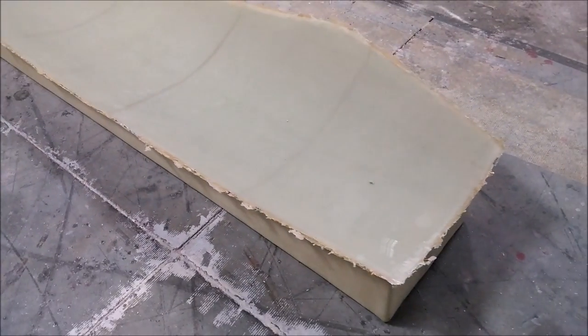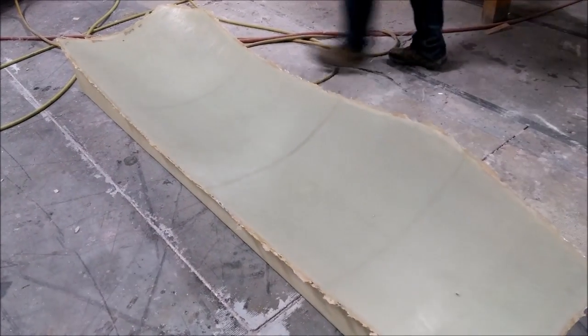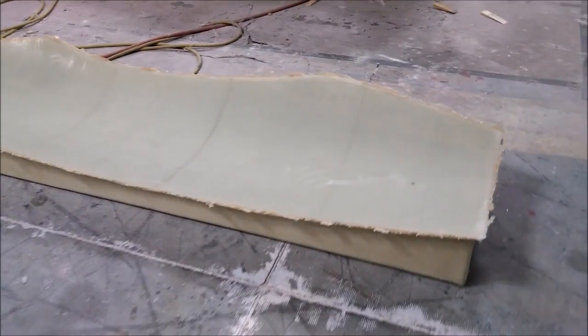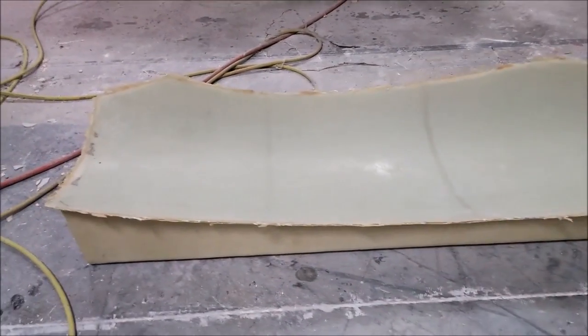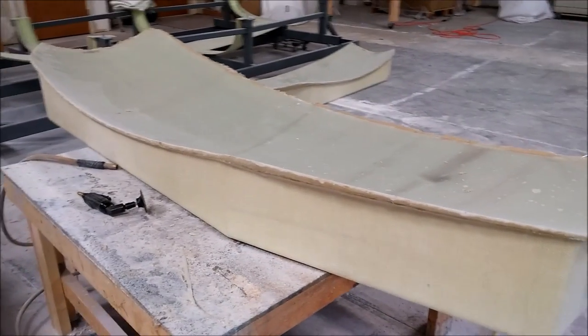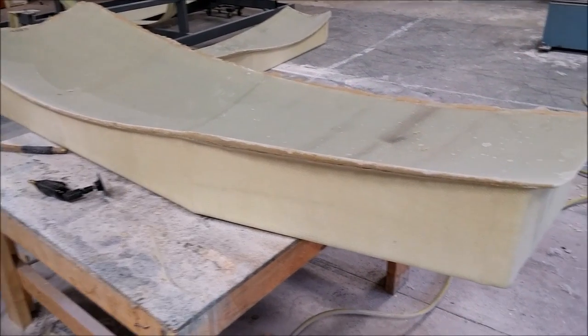There's one of the side window molds actually released from the plug — all the edges just need to be sanded back and cleaned up, but it came off without too many problems and the finish is nice. There's the other one, a little bit of work sanding the edge. We're actually picking up a belt sander because the air sander just isn't up to the task for those edges. We're always looking for better tools to speed things up.